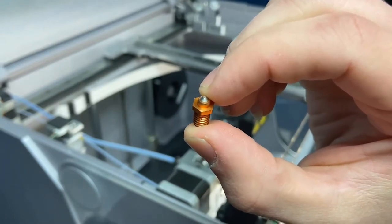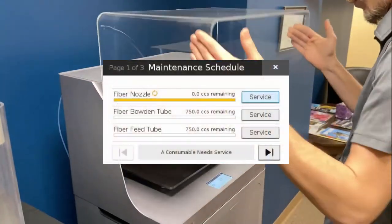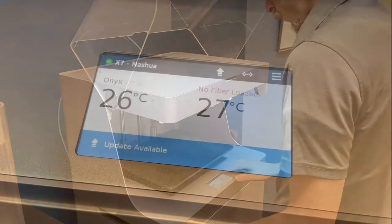Because various print resolutions deposit a different amount of material, Markforged has introduced a maintenance schedule utility to track material used rather than the print hours.